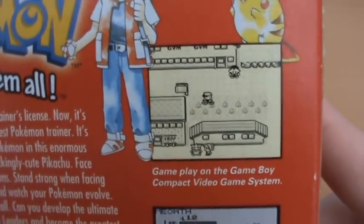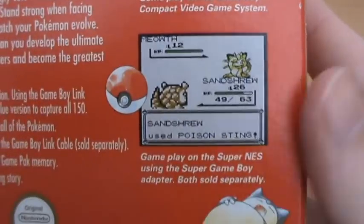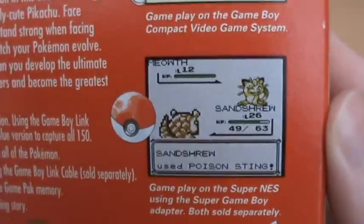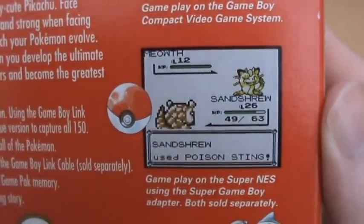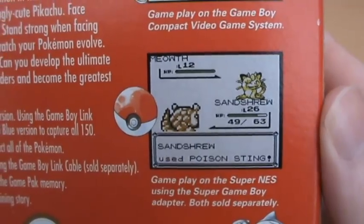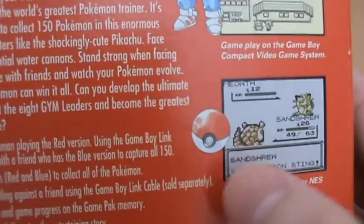Gameplay on the Game Boy Compact video game system, which of course shows it in black and white. But then gameplay on the Super NES using the Super Game Boy adapter, both sold separately. So if you played this on a Super Game Boy, which was an accessory for the SNES, you could actually play in full colour and it does look very nice on the TV. And of course a little Pokeball there.